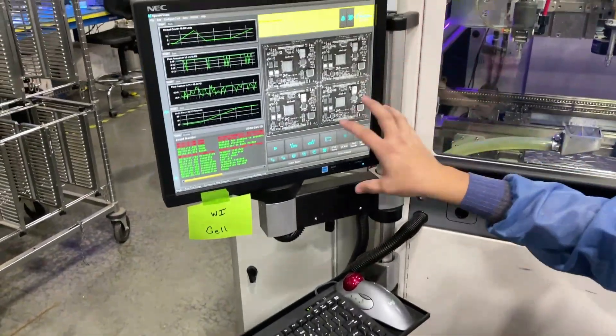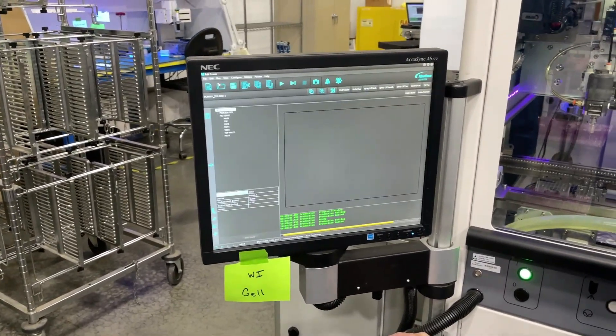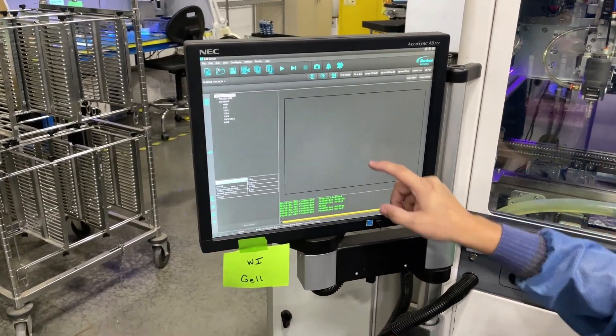At the front of the machine, go to the operator menu and enter edit mode. Edit mode — a dialog usually pops up; the username is admin with a capital A, and the password is 1-2-3.